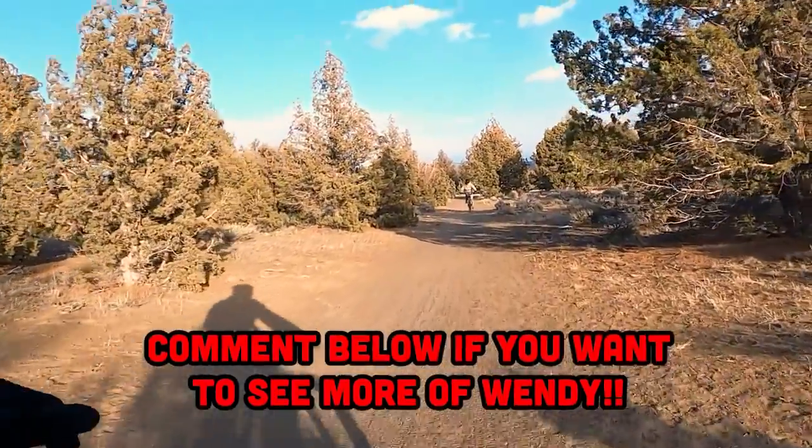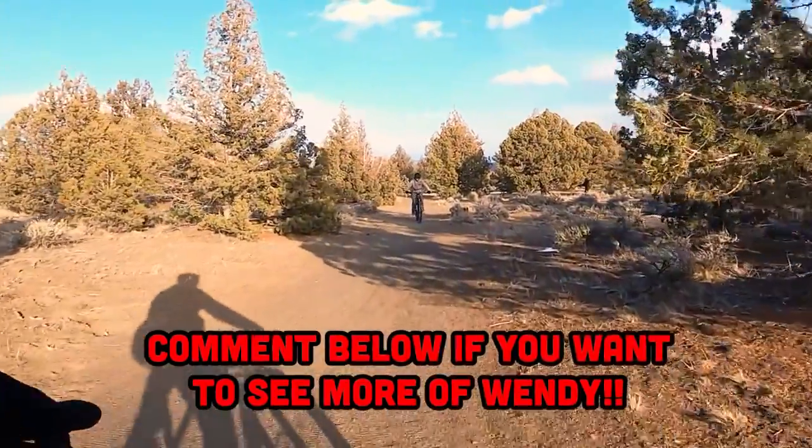Leave a comment below if you want to see a 'Wendy learns how to wheelie' video — get it, Wendy!